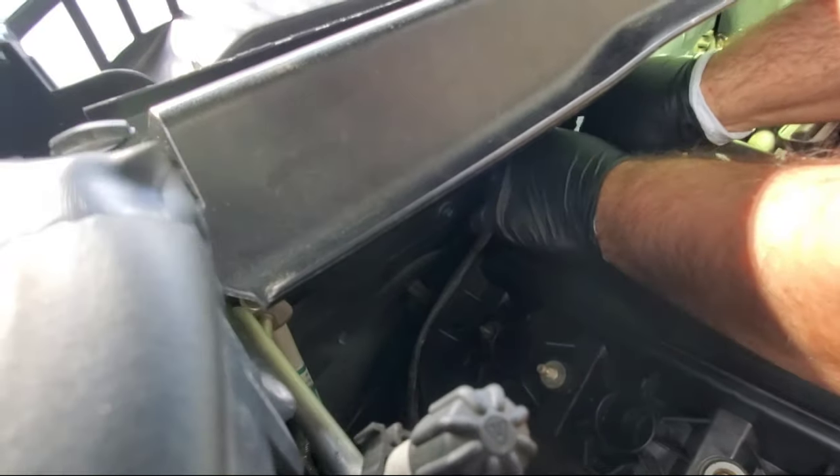We just completed the valve cover gasket change on the BMW X3 E83. I know it took a while — I started in the middle of the day and now it's night out. If you found this helpful, please like, comment, and subscribe. Jesus is king, God bless you guys, and I'll see you in the next one.